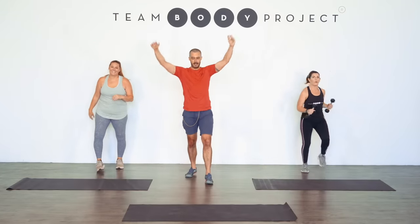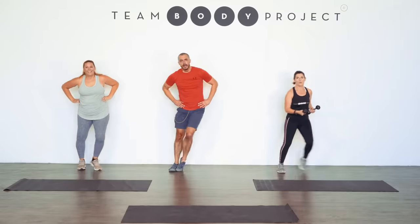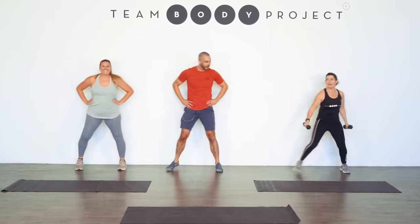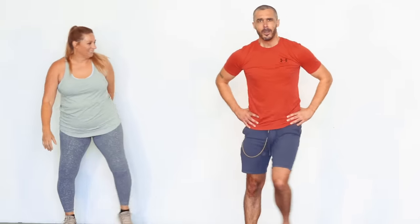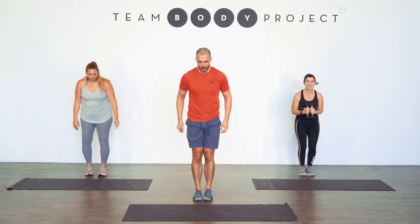It's all about moving. Breathe. We're going to do that again except the left hand is reaching for the sky this time. Ready to go again, Tash? Three, two, and one.